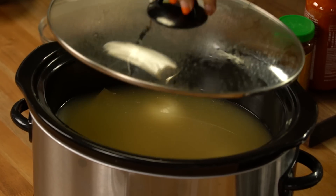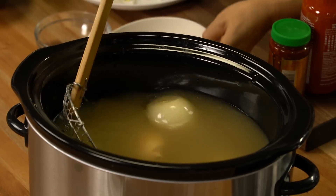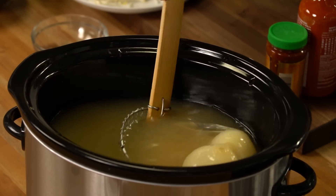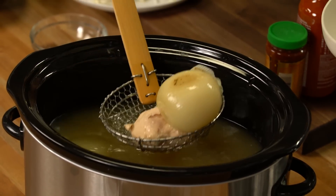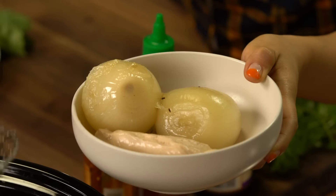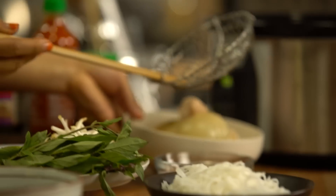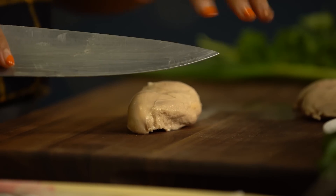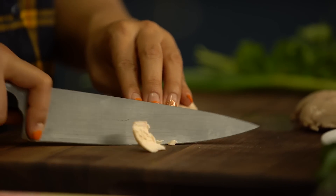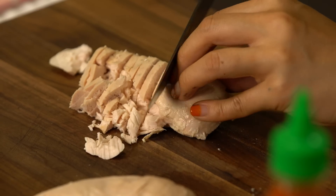I think my pho is ready for me. Now what we're going to do is take all the solid ingredients out — all the chicken, onion, ginger, the tea bag, all the stuff. You can shred or slice the chicken, either way is totally up to you. I'm going to slice it, just like that.